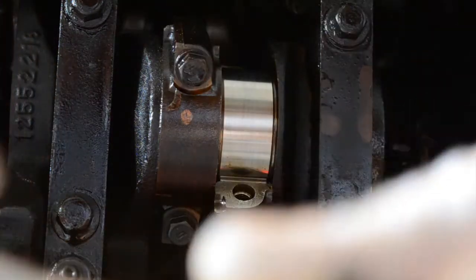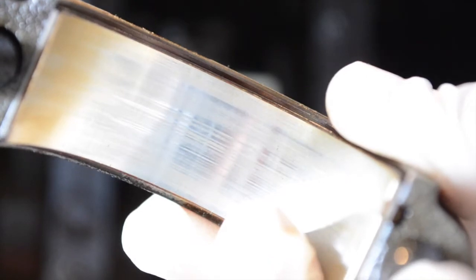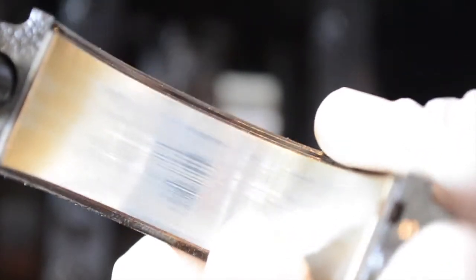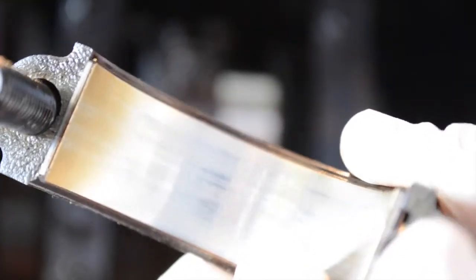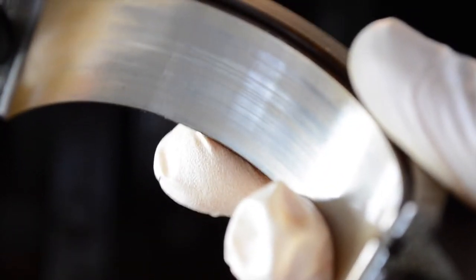Let me see if I can get a better look at that for you. There we go — that's better. You see what I mean? It doesn't look like the actual surface is damaged. It just looks like where that oil has stuck to some spots and not others. So I'm thinking this bearing is probably okay. I'm just going to check the specs on it.